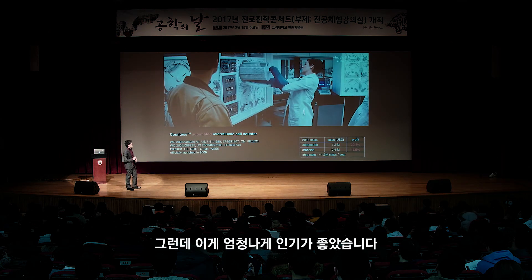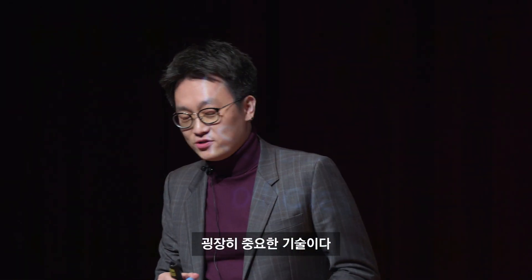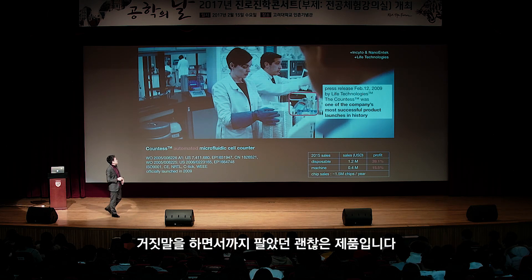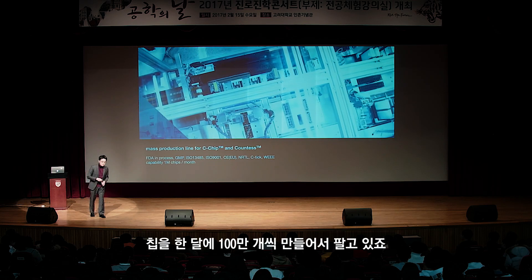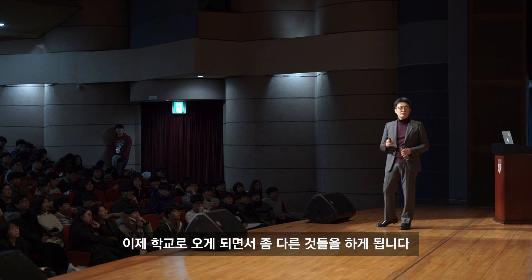이게 엄청나게 인기가 좋았습니다. 인터스텔라 영화에도 저희 장비가 나옵니다. 블랙홀에 가는 시대에 셀 카운터를 쓴다는 얘기죠. 2009년에 라이프 테크놀로지와의 유통 계약으로 역사상 가장 좋은 제품이었다고 하며 팔았던 괜찮은 제품입니다. 양산설비를 만들어서 칩을 한 달에 100만 개씩 만들어 팔고 있고, 자동화된 시스템들을 만들고 있습니다. 학교로 오게 되면서 좀 다른 것들을 하게 됩니다.